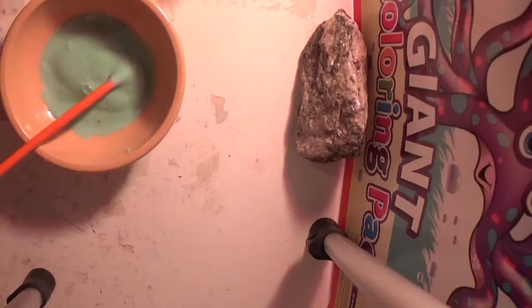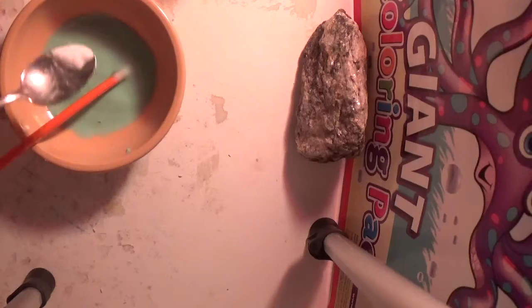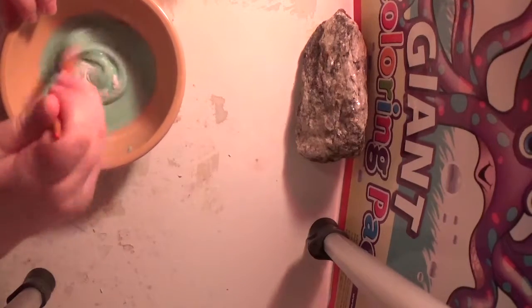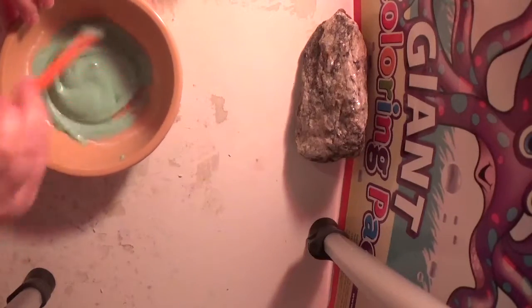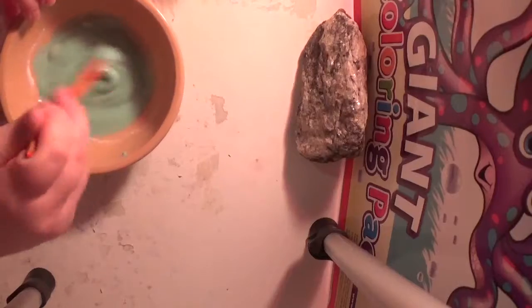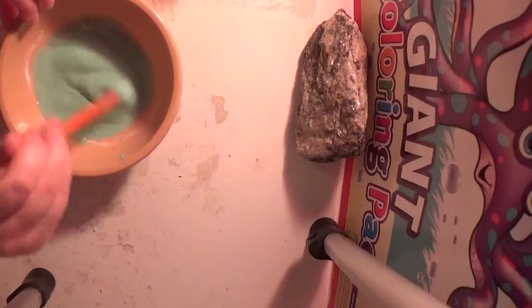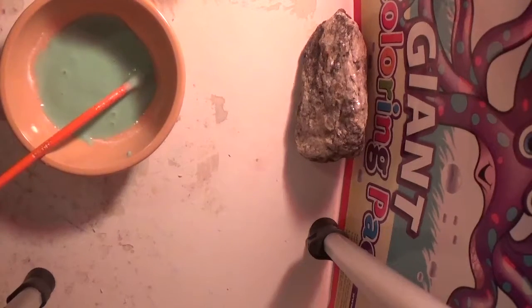I'm only making a small batch because I only have a little container. I'm gonna add a little bit of baking soda, then I'll add some contact solution.